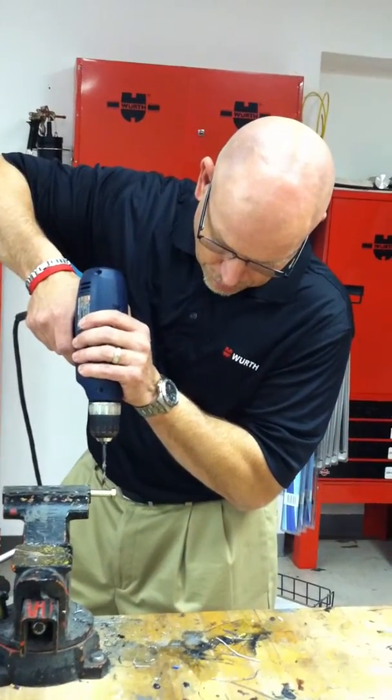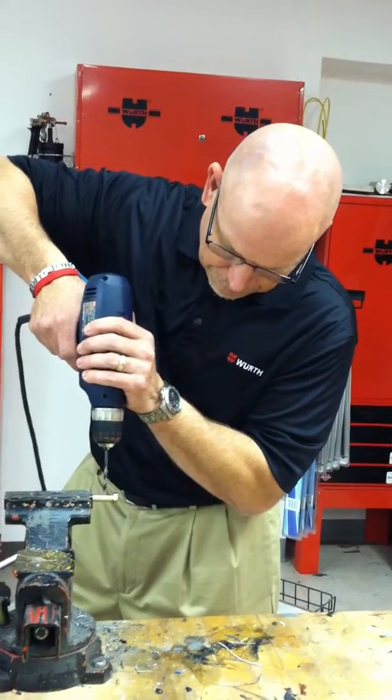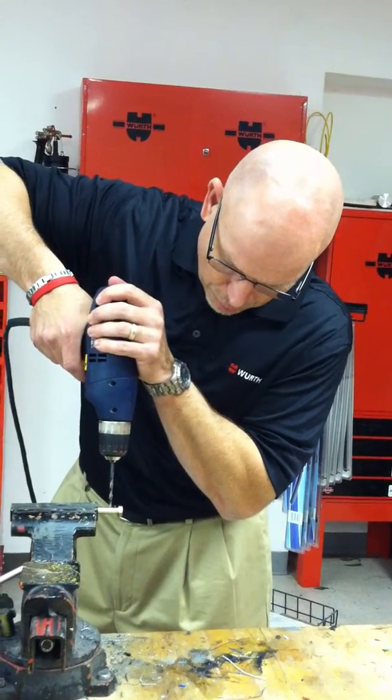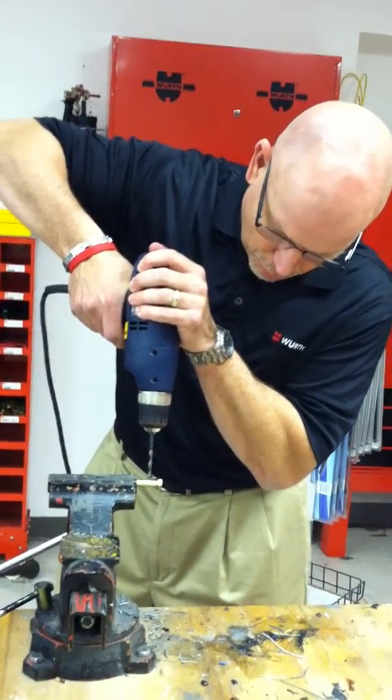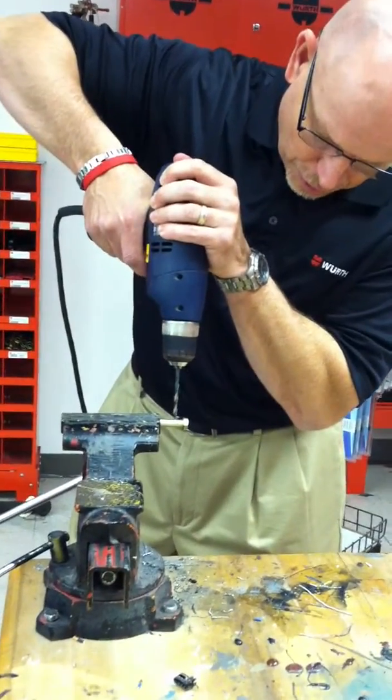What I'm going to show is, with the 135-degree angle of the bit, no pilot holes are needed. I'm starting right on the side of a grade 8 bolt, which is a round surface with no pilot hole.